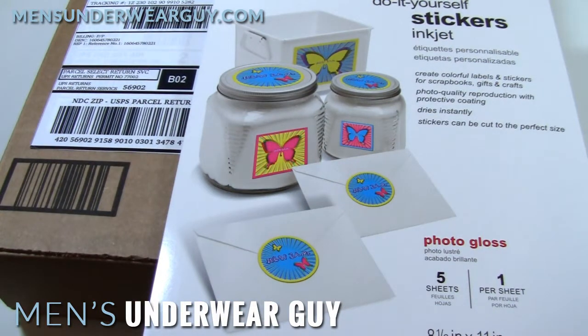Hi there underwear fans. This is the last step in my video series for the UPS Deliveryman costume, and it's actually still an important one — which is you've got to have your prop.